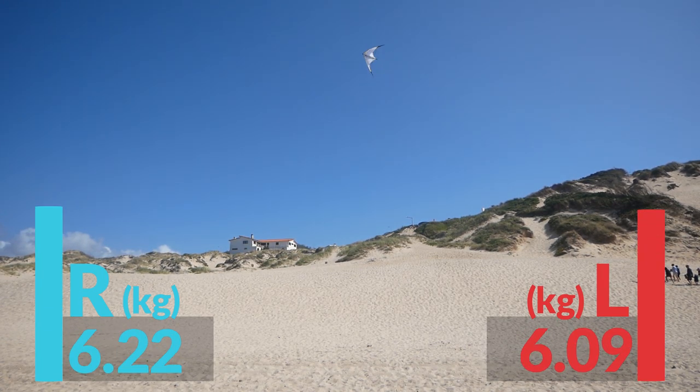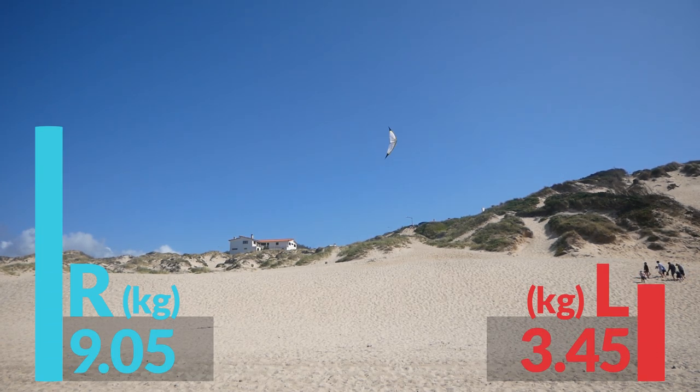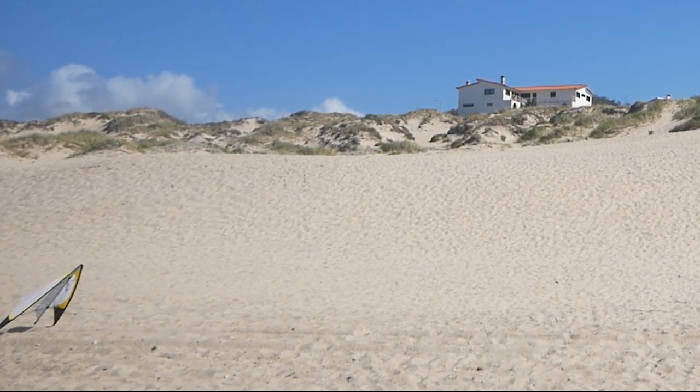With the camera fixed, I moved away to the right-hand side and was trying to fly right on the edge of the wind window so there wasn't so much power. We can see a bit better what's happening to the kite, and even though it was really windy, I managed to land it really nicely.